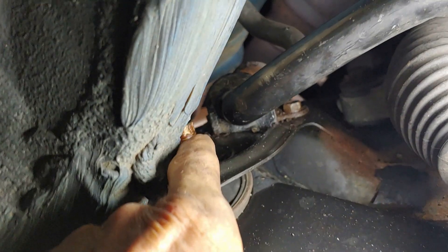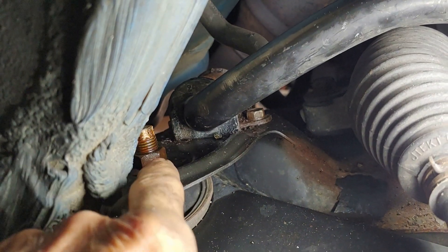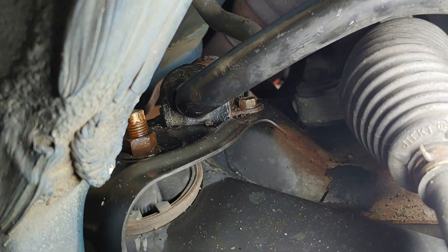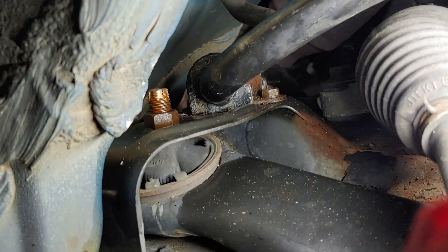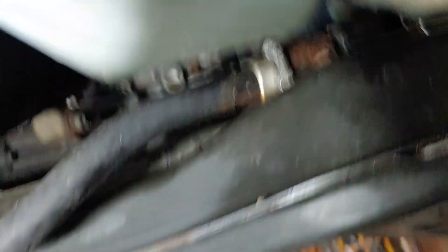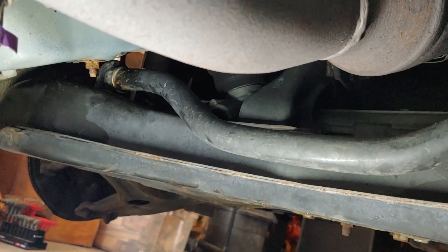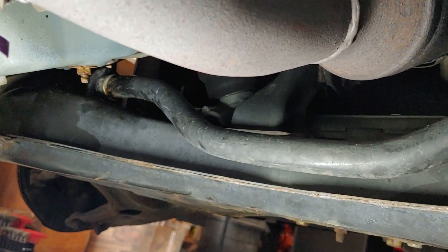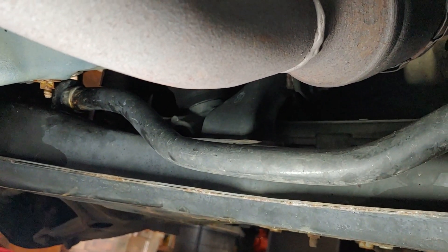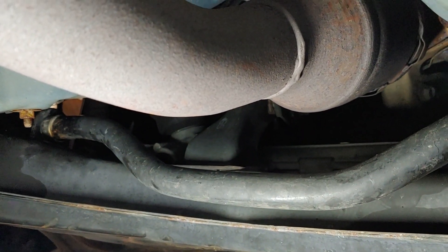Start the back bolt, run it down a few threads so it grabs good, then start the front one and run that down a few threads, then tighten down the back one. I was able to get an air ratchet on the front one to run it down quicker, then finish it off with the ratchet. The real pain about this whole job is these back bolts — you can't really see them, and it's very tight to get in there. You're going to use a wrench and just centimeter by centimeter keep turning it until it finally comes out.